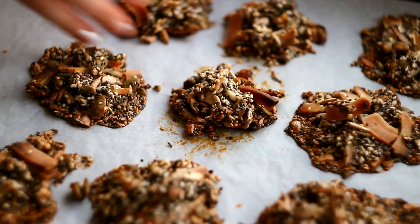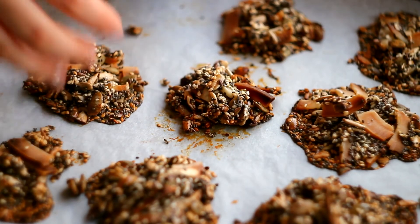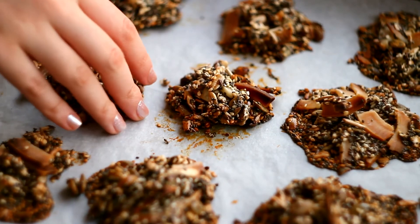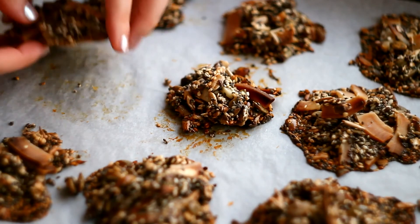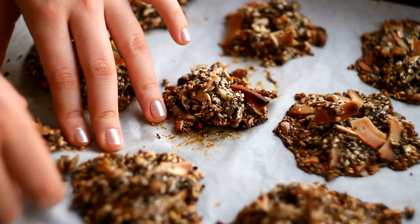And now enjoy your crunchy, perfectly sweet coconut clusters. Thank you so much for watching this video. Don't forget to subscribe to my channel and follow me on Instagram. Thank you. Bye-bye.